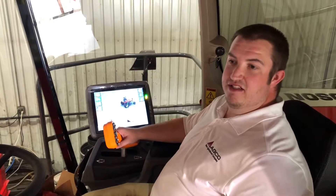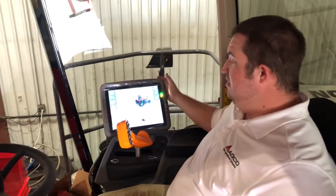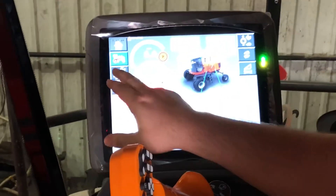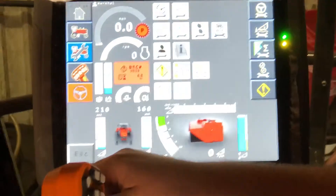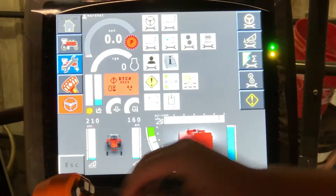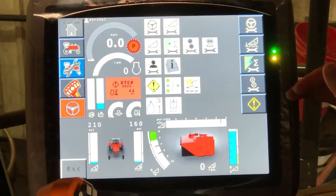Hi, my name is Marshall Oldham, Product Specialist for Hay and Forage for AGCO. Today we're going to quickly talk over the new WR9980 series wind rower and the setting features that we have available. From our home screen, we will go to the wind rower wrench screen to show all of our available features and adjustments.